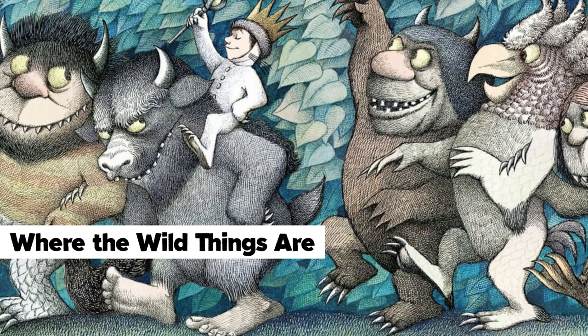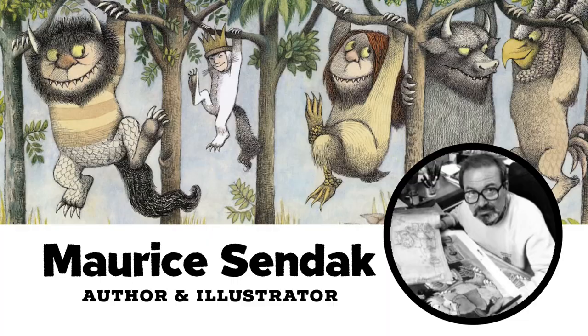For this lesson, we're going to take our inspiration from the book Where the Wild Things Are. This was written by Maurice Sendak. He's the author and the illustrator — that means he wrote the book and he drew the pictures.